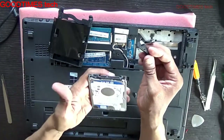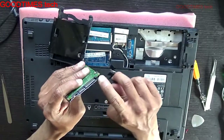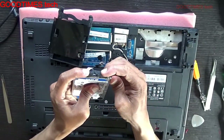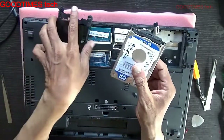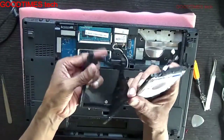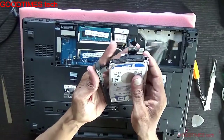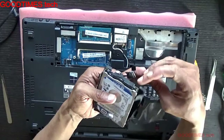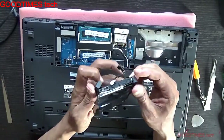Now take your new hard disk and insert the connector into the socket. Push it gently and lock it. Then take the shock-resistant casing and make sure it fits properly.